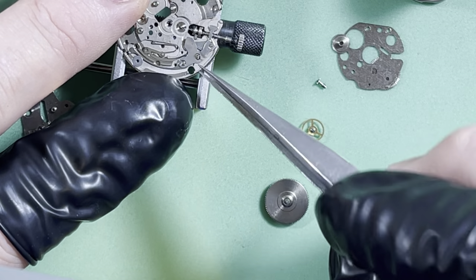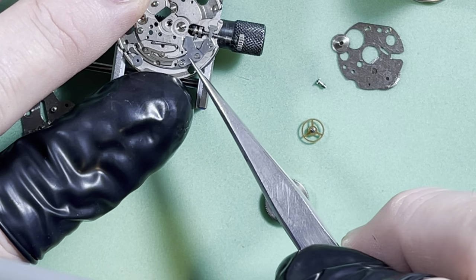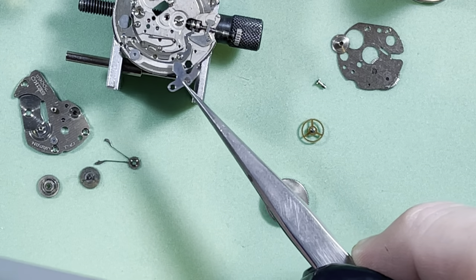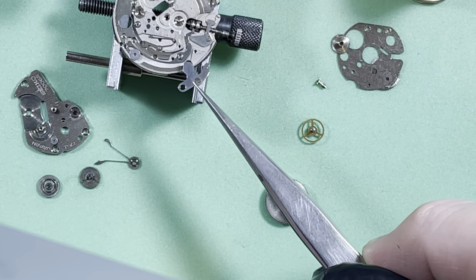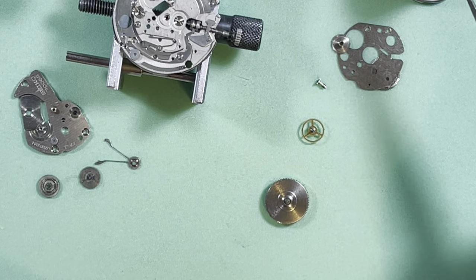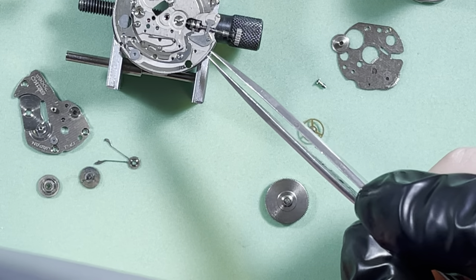They really did some beautiful consolidation of functions. There's the setting lever, which is also the spring — it's just a one-piece thing, and this is everything. It's such a simple solution. So elegant.